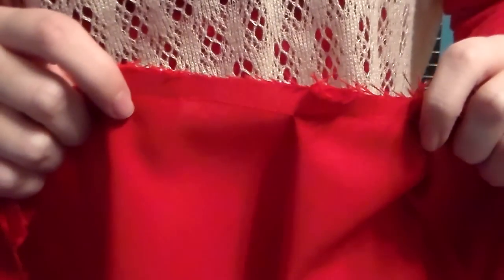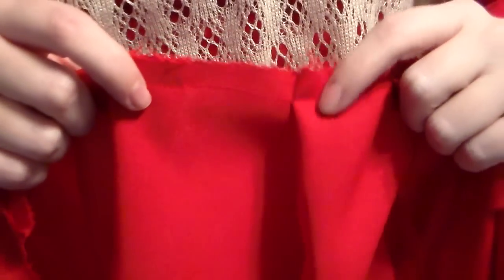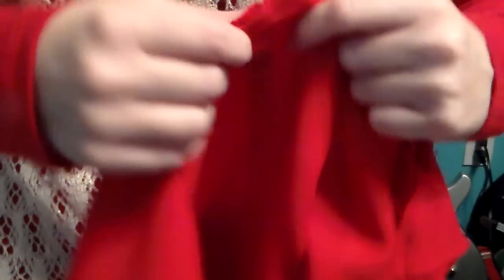Once you have your pleats pinned into place, you need to iron them down. Make sure that your iron is set on a setting that will work with your fabric, otherwise some fabrics will melt. And there's a nice pleat. Keep them pinned down, at least at the very top, because we're going to need them to be pinned still.